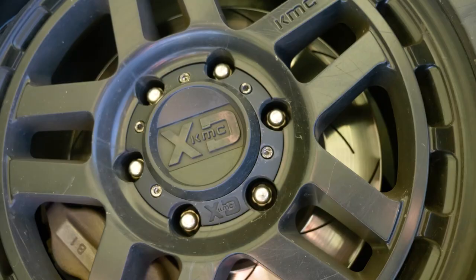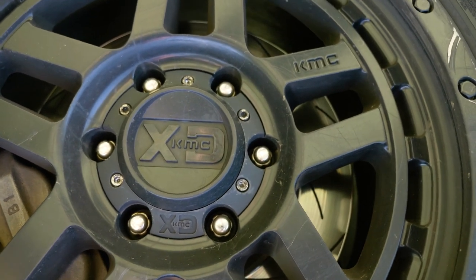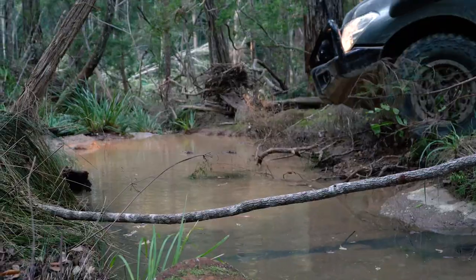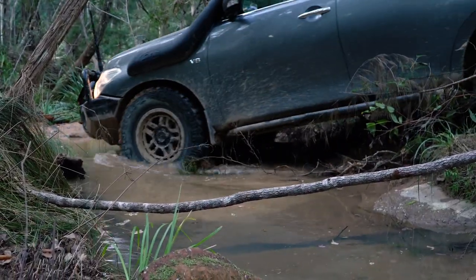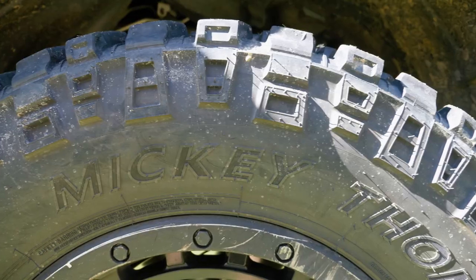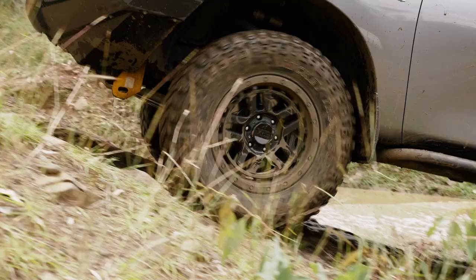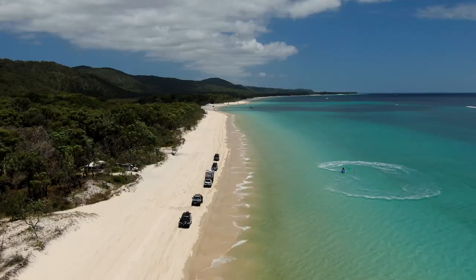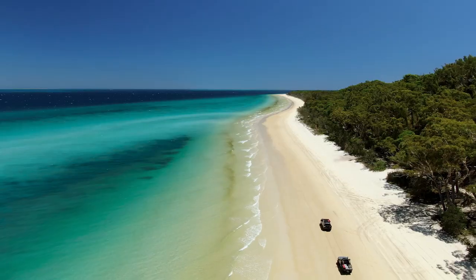I'm running the XD KMC wheels — probably one of my favourite wheel sets. I've had this set for a long time, it's bashed up with gouges all the way through it, but I just love it. And running mud terrain tyres — I just always seem to keep going back to mud terrains. I love riding them around, even on the beach even though you're not supposed to. They're just a cool tyre to roll around on.